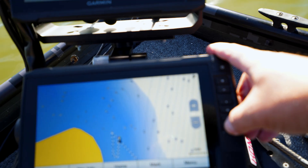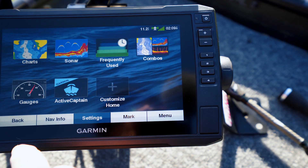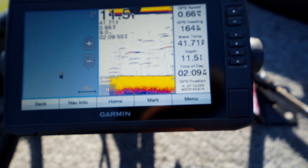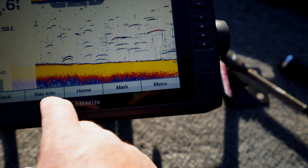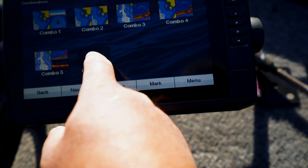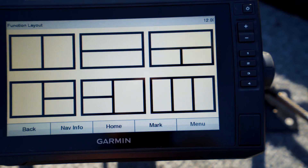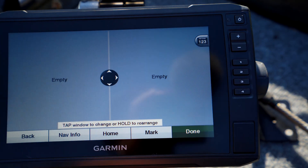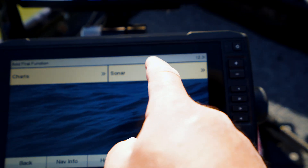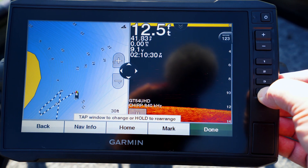I want to do a split screen on this. Go back, let's do combos. I want a customized combo — let's add a split screen. On this side I want to have a chart, my fishing chart. Then this side I want to have my sonar and clear view. Yeah, that'll work. Now I'm going to save that to shortcut number four.